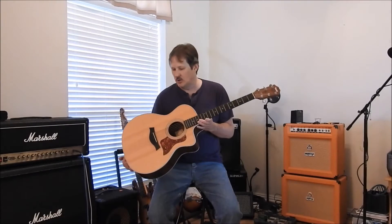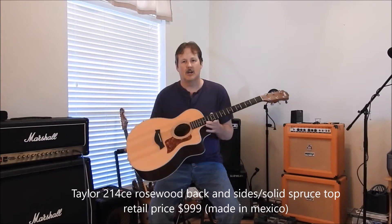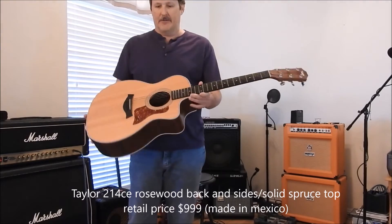This is a Taylor 214 CE — a cutaway small body acoustic guitar with a built-in pickup. This is kind of a bread and butter guitar for the industry.